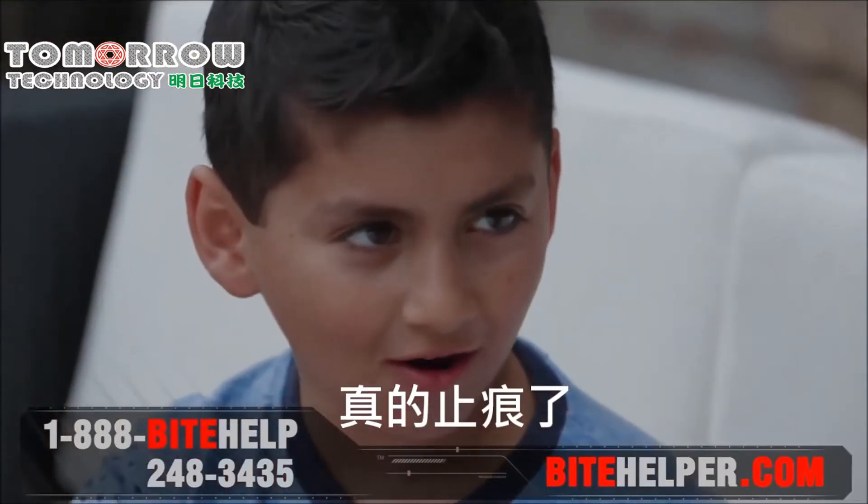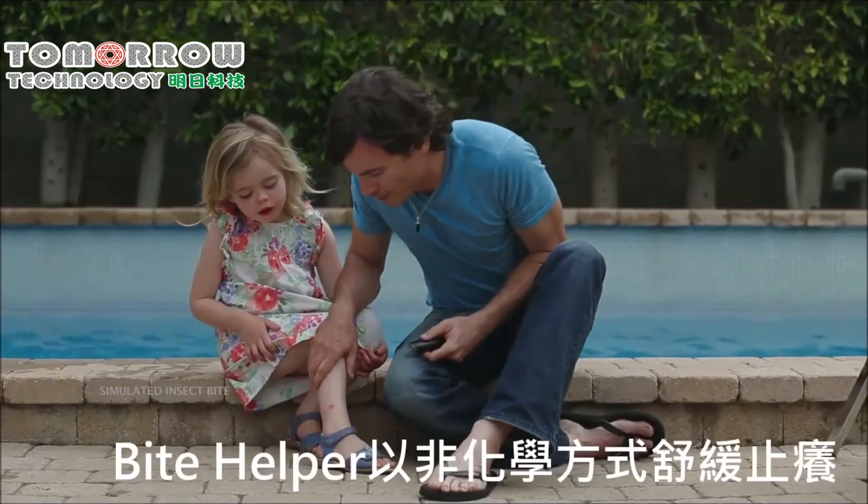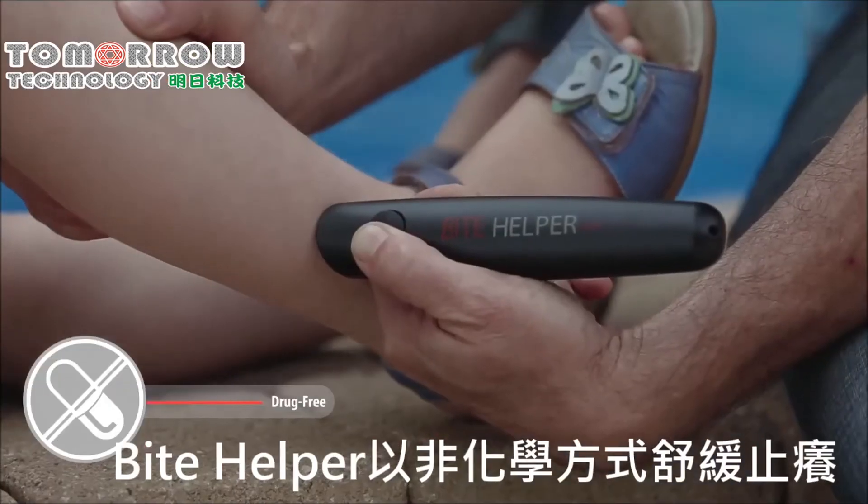How's the itch? Itch is gone. Wow, Bite Helper really works. Bite Helper is chemical and drug free. Therminate the itch.